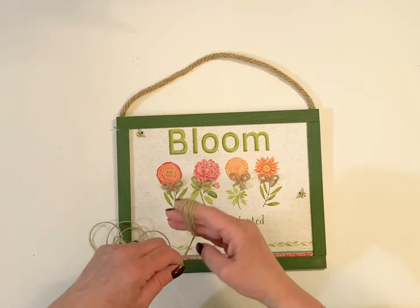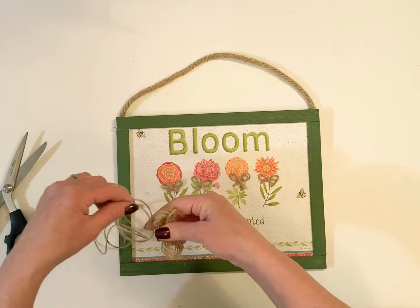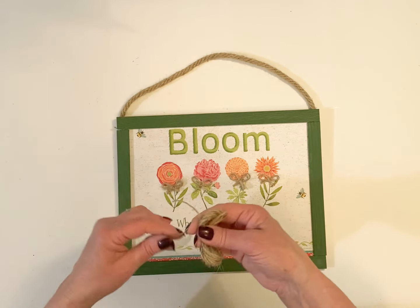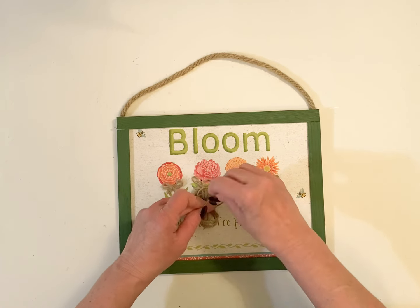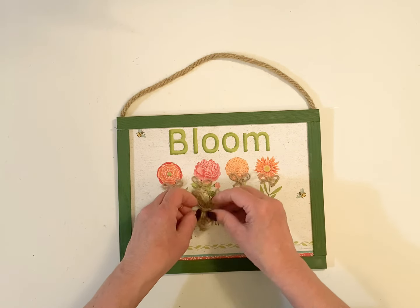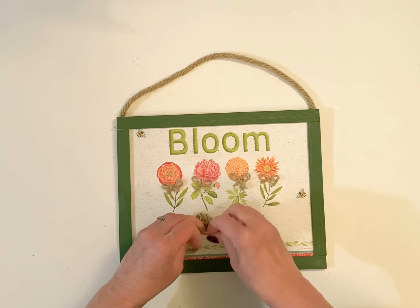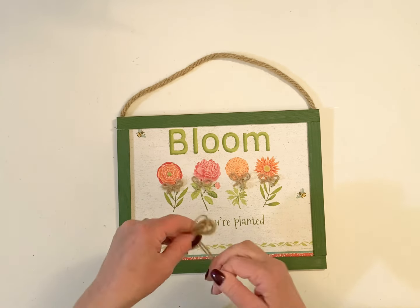Definitely check out those calendars at Dollar Tree. I think if you really look through them a couple of times — it's like after I look through them a couple of times, I'll see things that I want to do with them. It's just a really simple, inexpensive way to add some decor, especially if you're on a budget and you just want to have some pretty spring decor in your home.